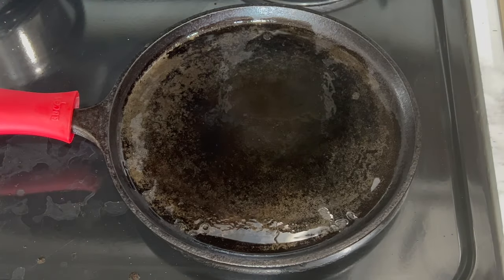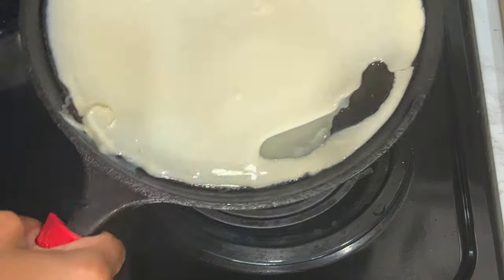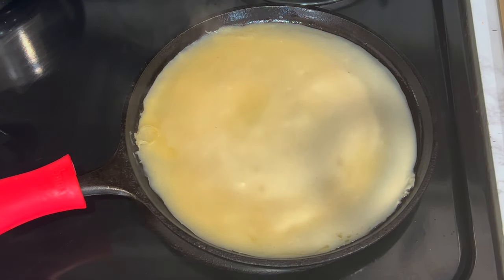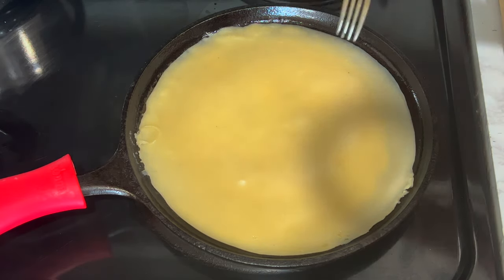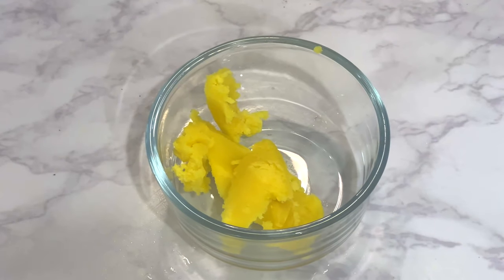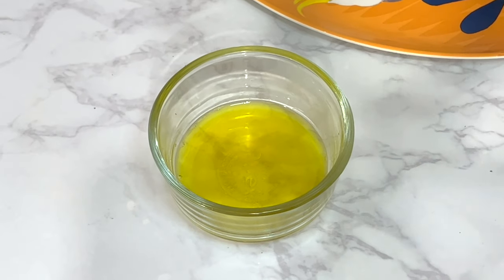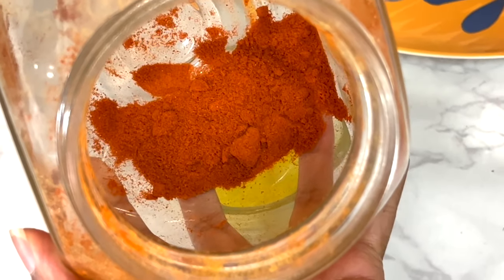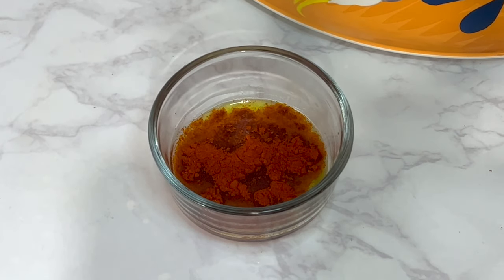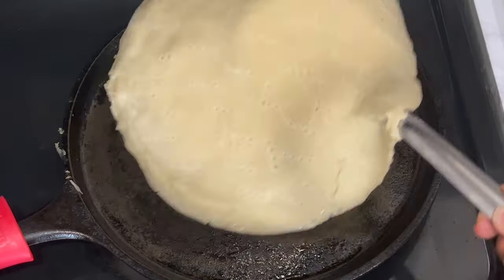I busted out my cast iron skillet — I love using this for chachepsa. I put some oil on it, then pour the chachepsa batter right on. It was perfect to make one piece, which is exactly what I wanted. I let it cook on medium — you'll see it turn translucent then darker. While it's cooking, I prepare the sauce: I melt about a tablespoon of Ethiopian kibe and add a tablespoon of berbere, mixing until it's still liquidy but red in color.